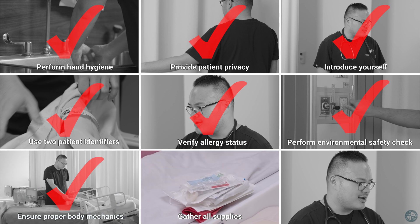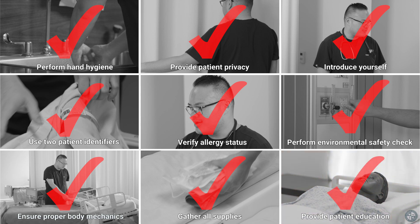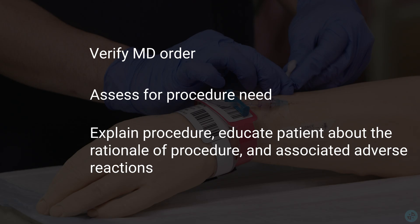Gather all supplies. Provide patient education. Verify MD order. Assess for procedure need. And explain the procedure.